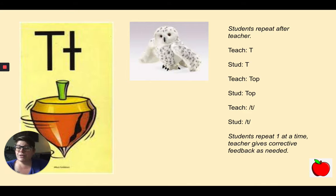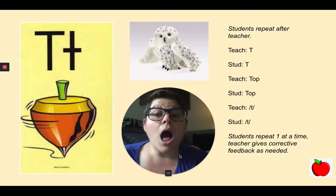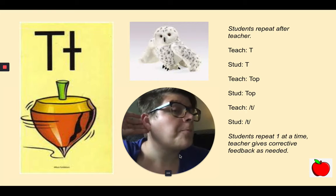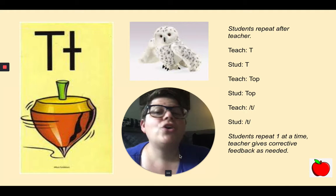What letter is this? Good. Repeat after me: T, top, T. Very good. Let's say it again: T, top, T. Good job.